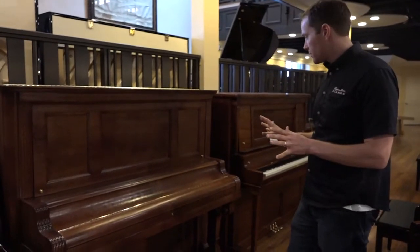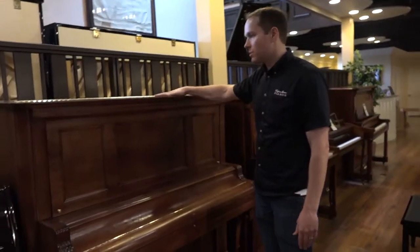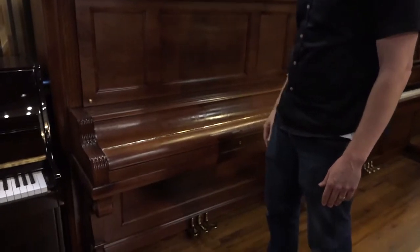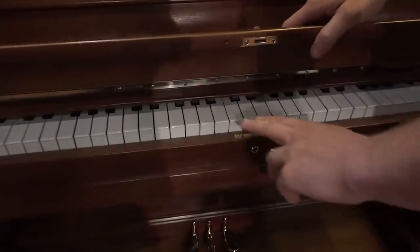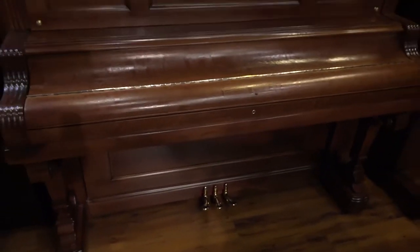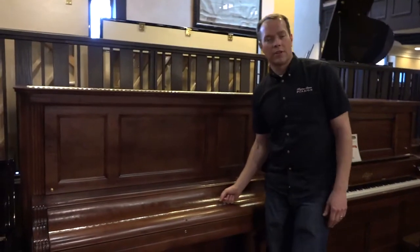Everything that we've done cosmetically — the piano's completely refinished. The color is called Van Dyke Brown, and it's a beautiful job. Looks really nice, feels very smooth and clean, and it has a beautiful, consistent sheen to it. The hinges, hardware, and the lock are all either replaced or replated. And then the pedals — those are the original 1911 pedals that we've replated. That's how I prefer to do it. It's a very durable approach, and I like having the original pedals.